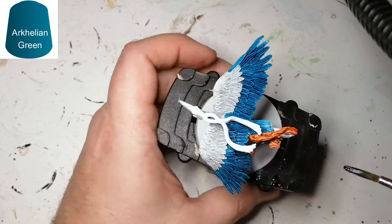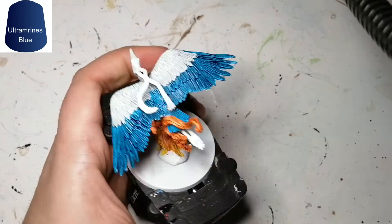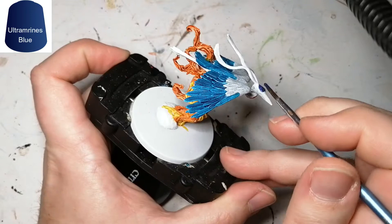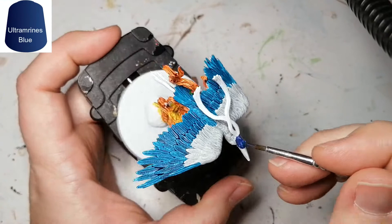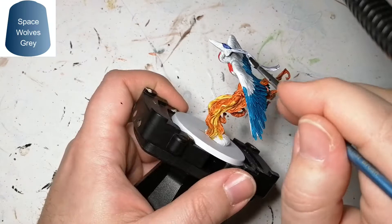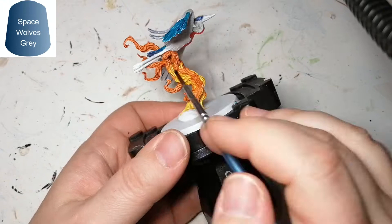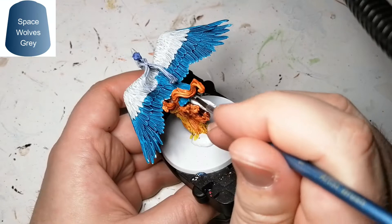Now we're going to use some Ultramarines Blue, and this is going to be for the under part of the tail just to make it a little bit darker. It's also going to be for the top part of his head, but I put a little too much and it makes it really dark, so I just take another dry brush and remove some of that contrast. It was a little too light but it's okay — it blends into the next color which is Space Wolves Gray, another contrast paint from Citadel. I'm doing the antennas on the top of the bird and also the legs, because the artwork showed a grayish blue tint to the legs.